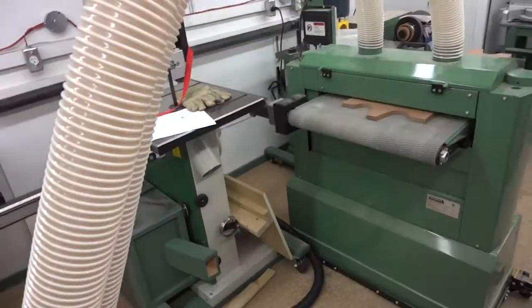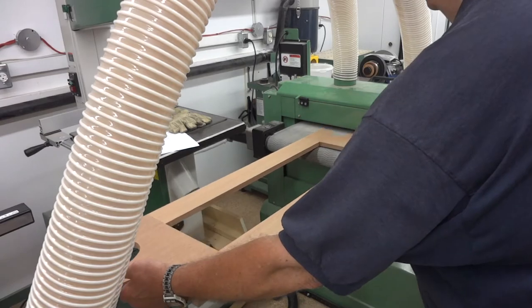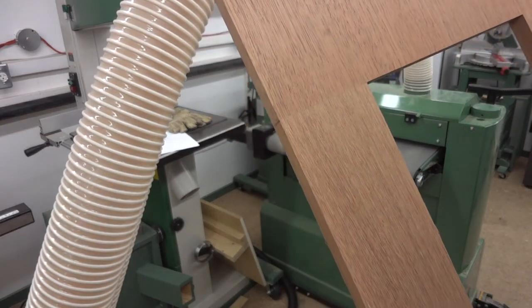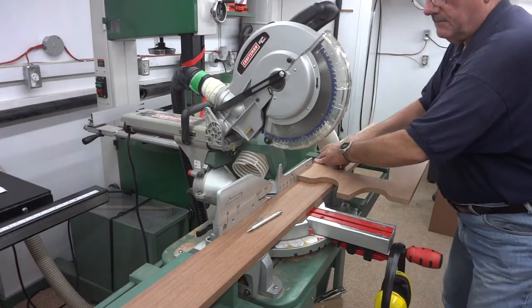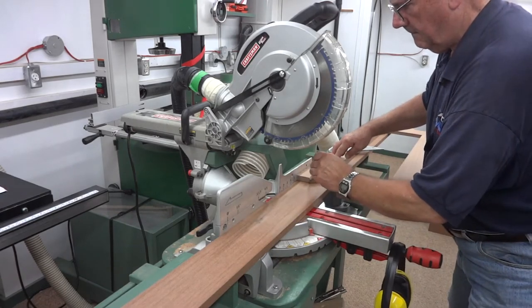Even though the grain in both these pieces is running in the same direction, the joint can be seen. But the joint is nice and tight, and as you'll see later, it's going to be basically covered up. It's time to start the main body of the clock, and here I'm just measuring to make sure that the sides are going to be the same length as the front.